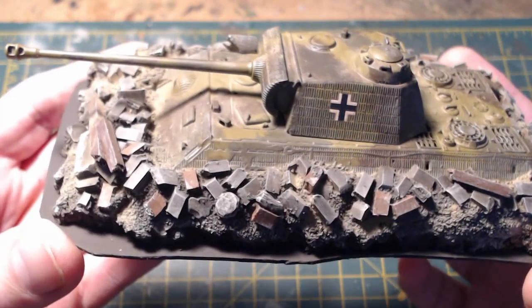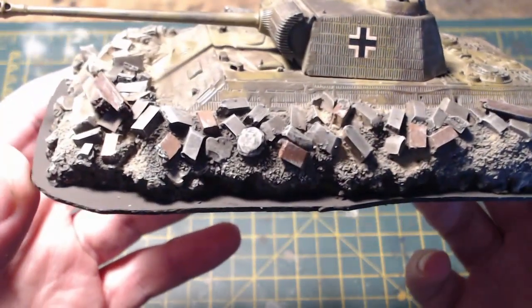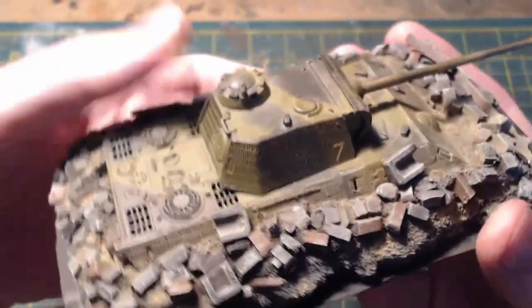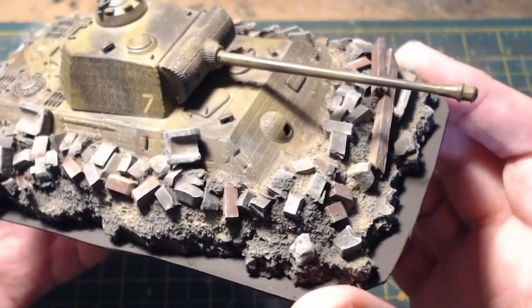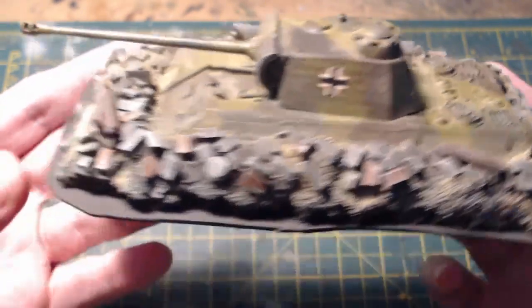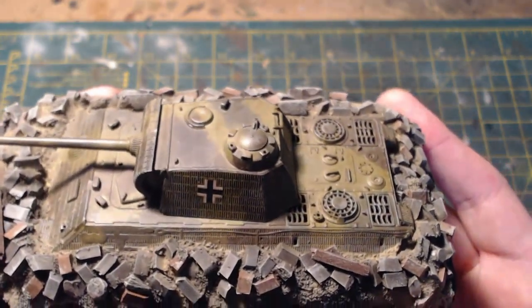After leaving it to dry overnight, the next stage was just painting. I chose to keep the bricks not all the same color to give some randomness — I can imagine when they were building the debris up against these things they were just grabbing bricks and timbers from all over the place. The gray bricks are quite heavily drybrushed, then I went in with different colors to pick out timbers and differently colored bricks, and after that I painted the actual tank.